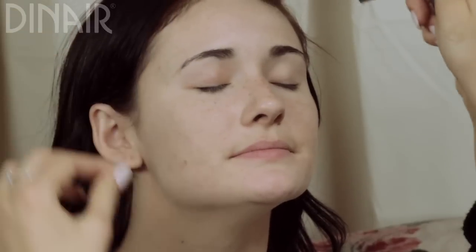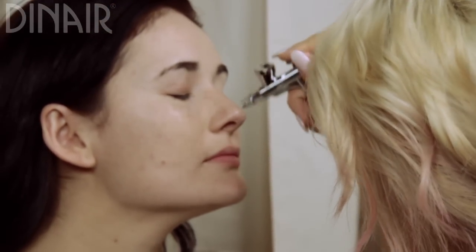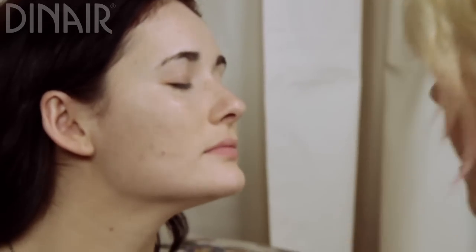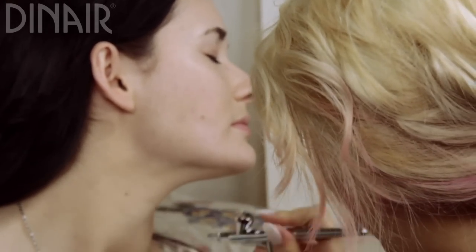I go around the nose, then have her turn a little bit more, and get down her neck so it's blended really well.